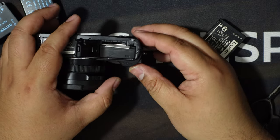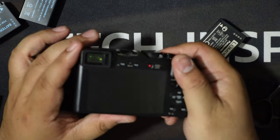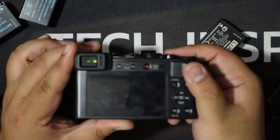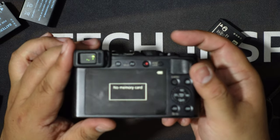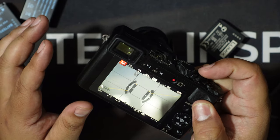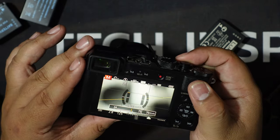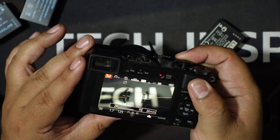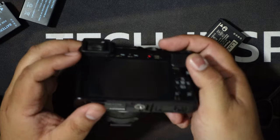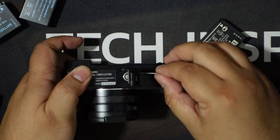Now we're going to put this battery in like this and close the battery door. It depends on your camera if it will accept the extra tape on top, but as you can see the battery still does a pretty decent job of booting the camera and using it — I don't have a memory card in it right now.